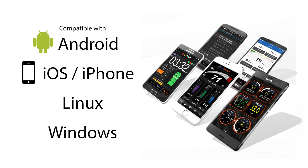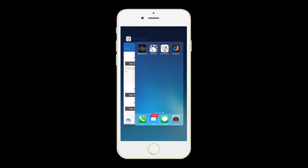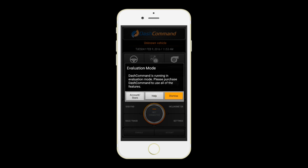No two apps are the same. This video will show you how to set up Dash Command for iPhone. Go into your settings and make sure your Bluetooth is turned on. Next, double press the home button and close any competing OBD apps. Now launch Dash Command and agree to terms. Select ELM and hit OK. For now, let's hit Not Now and Dismiss.